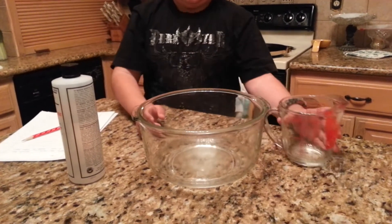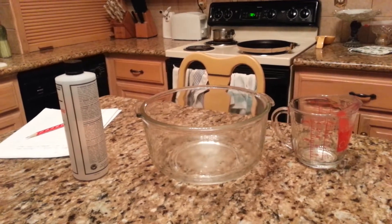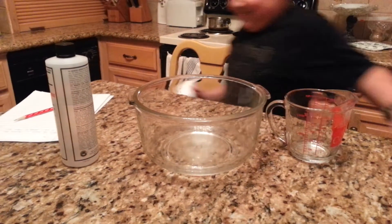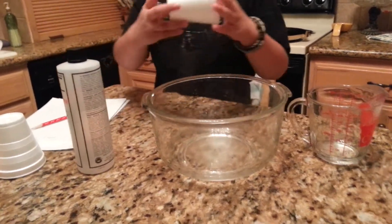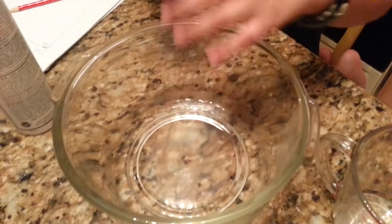Then I'm going to get my cups. So I'm going to show you what happens when I put this foam into the acetone.